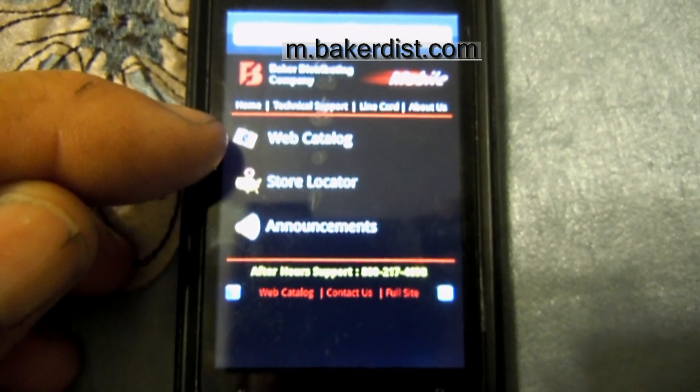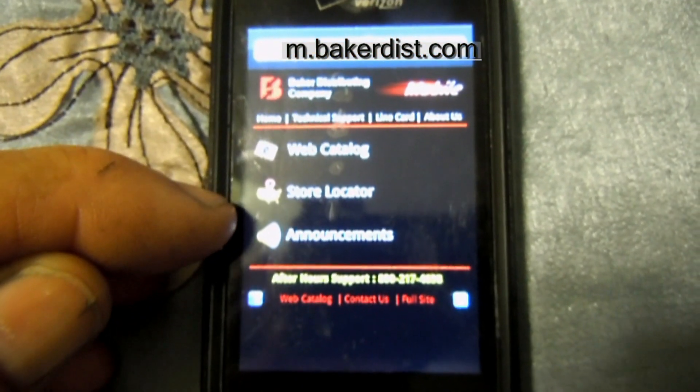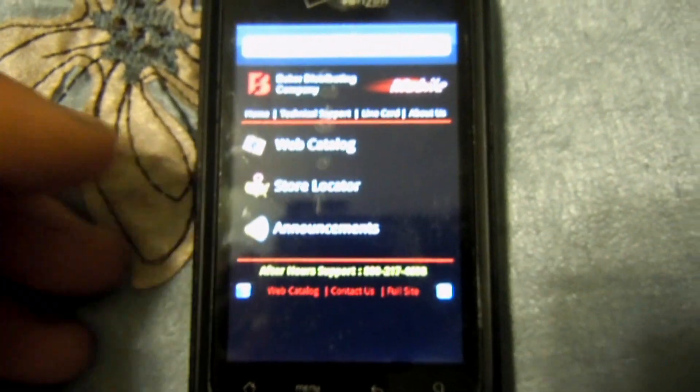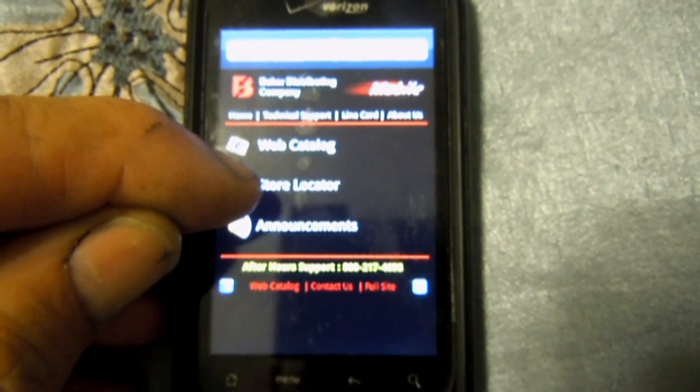They have some handy items in here for techs that are on the go, like the web catalog, the store locator, announcements, and other things like contact us and such. Let's try the store locator.